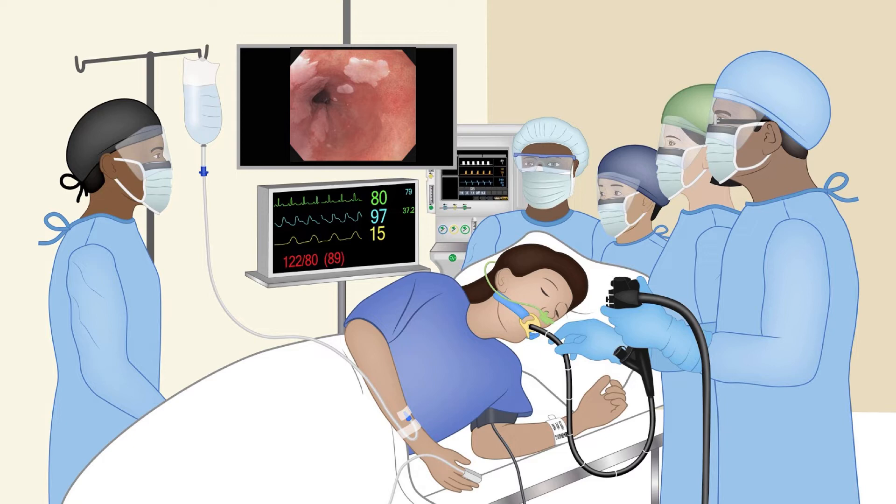As you can see here on the endoscopy image, there is a little bit of pink area and there is a lot of beefy red area. The beefy red area on the right side of the screen is what we call Barrett's esophagus.